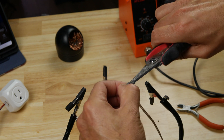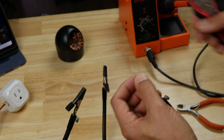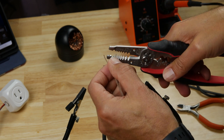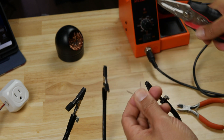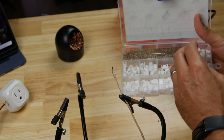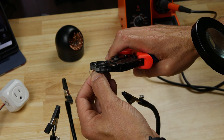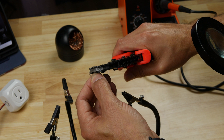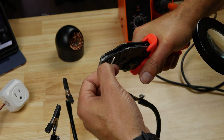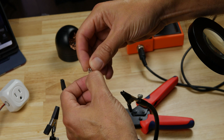On the other end of the wire, I'm going to crimp on a JST connector. To do that, we need to split the wire and strip about two millimeters of housing off each wire. I'll select a two-conductor JST connector from my kit, crimp an end on each wire, and slide them into the plastic plug.